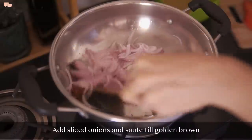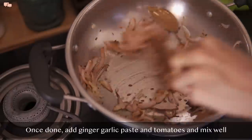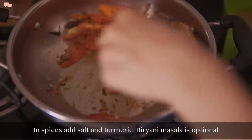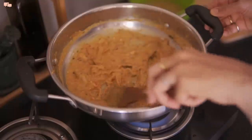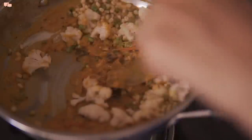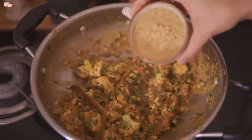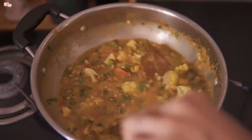For the pulao gravy, I'll start by putting the whole spices first, then sliced onion and sauté everything until golden brown. Once done, add chopped ginger, garlic, and tomatoes and cook until softened. Add salt and turmeric to pace up the cooking. Once tomatoes are cooked, add the curd mixture and stir for a couple of minutes. Then add chopped vegetables, mix well, and cook for 3-4 minutes. You can add biryani masala if you like, but I'm keeping it mild for the kids. Add soaked millet and water, give everything a final mix, cover and cook for 12-15 minutes.